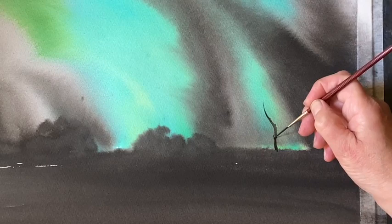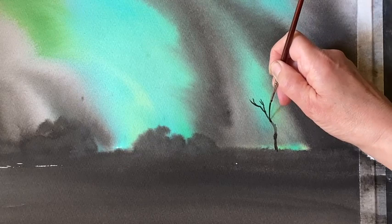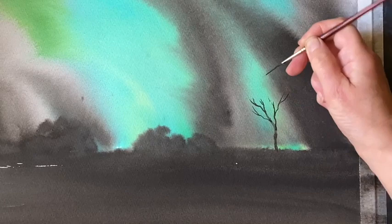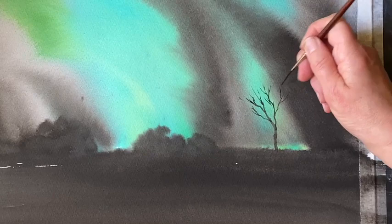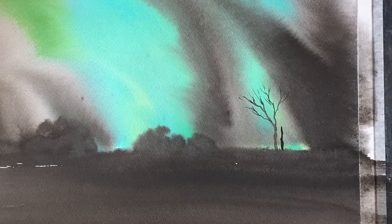I'm just going to finish the painting off with a few very simple silhouetted trees. I'm very pleased with the way the wet-in-wet ink painting of the sky has worked — I think the colours are really nice for trying to show the Northern Lights against the night sky. This is a number one rigger; it was a gift and the make has rubbed off so I've got no idea what brand it is. It's a nice fine rigger and I'm using it to create these very simple stylised skeleton trees, which I think will look quite pretty against the Northern Lights.